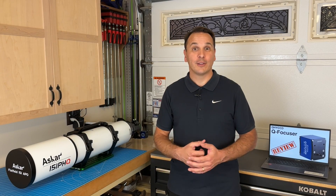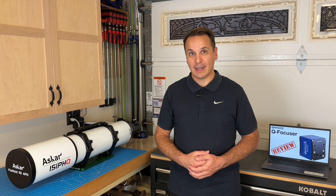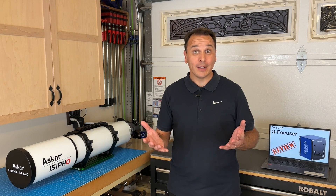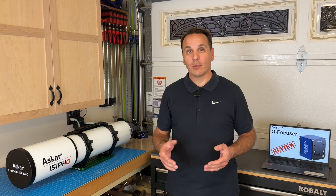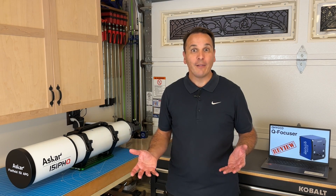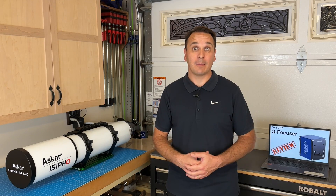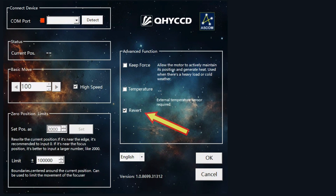Once I had the hardware and the software installed, I connected the focuser in NINA and tried to move it by a small number of steps. The first thing I noticed is that the steps of this focuser are incredibly small. For comparison, 10 steps on this focuser equal about 1 step on the ZWO EAF. So to see any obvious movement, you have to move the focuser by like 1000 steps. Then I figured out that I had to check the reverse direction option in the focuser driver settings dialog, so that the focuser would move in the right direction — basically outward when you increase the number of steps.